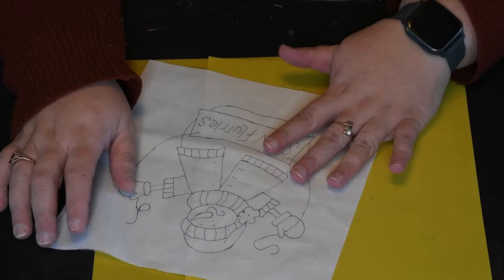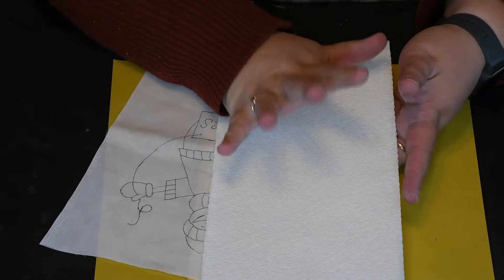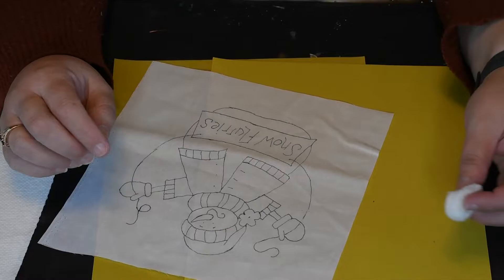Now we're on to the fun part, but there are a couple of things I forgot to mention in terms of supplies. You're going to need a lot of paper towels. You're going to need a cotton ball or a Q-tip — a Q-tip works best. And you're going to need your iron.